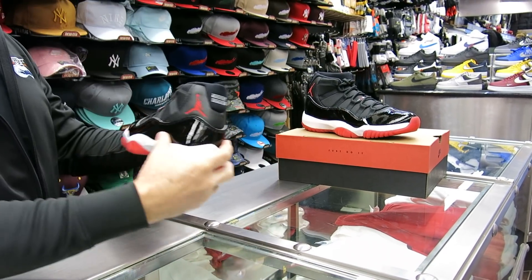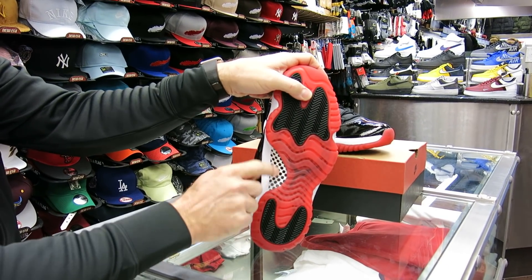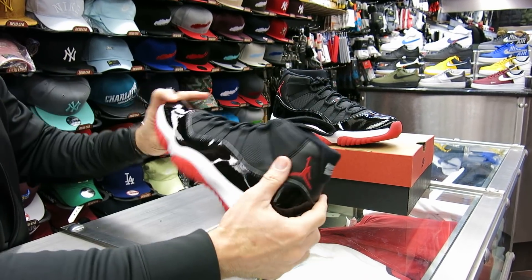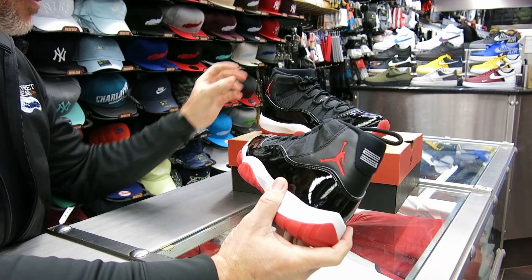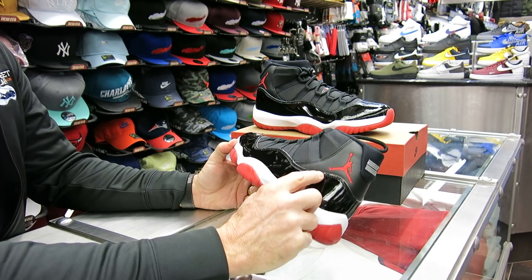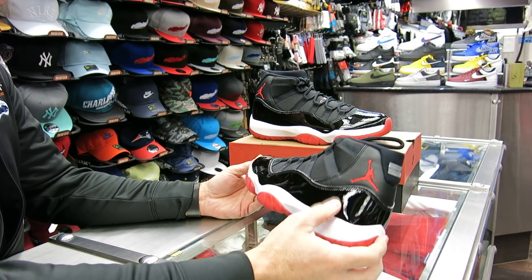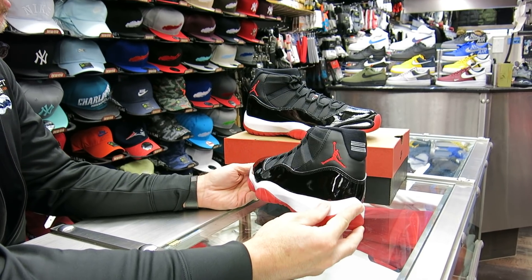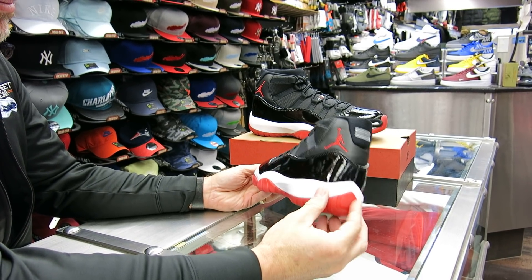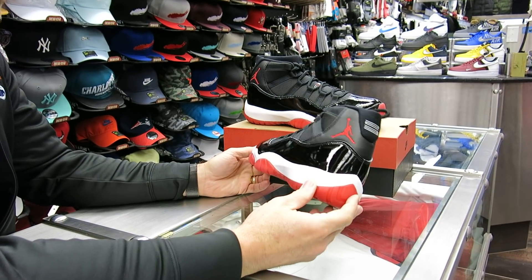A couple of little differences here. This year it's a little bit more white than gray inside that carbon fiber plate right there, which I like a lot better. They've raised that patent leather back to the original height. It would look good when it was lower, but when they brought it back and I saw the difference again, I love the extra patent leather. I definitely think this is the right way.